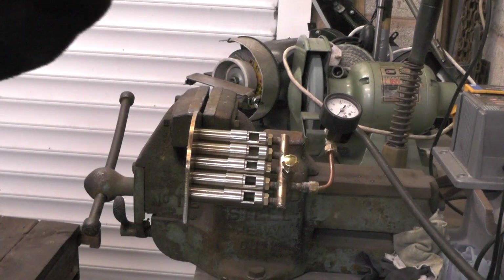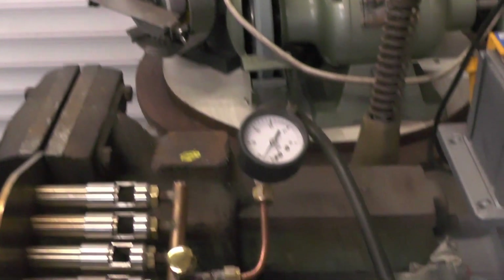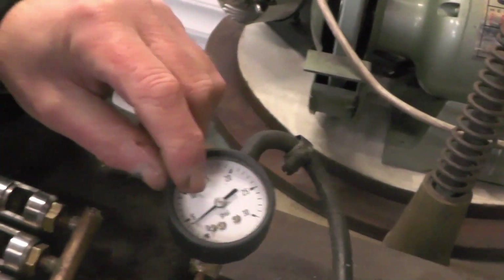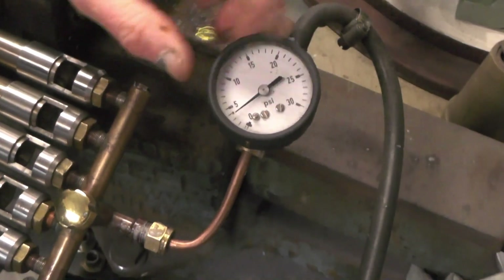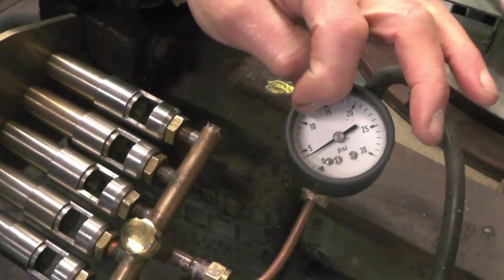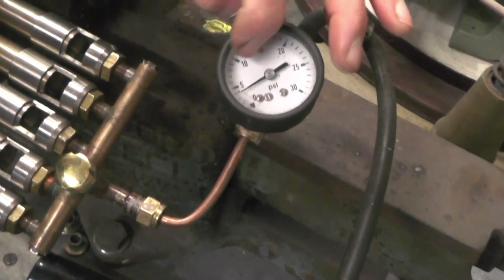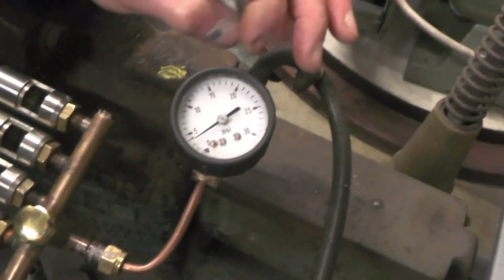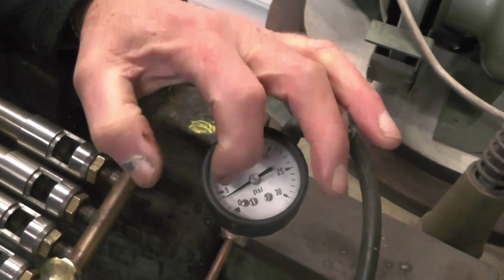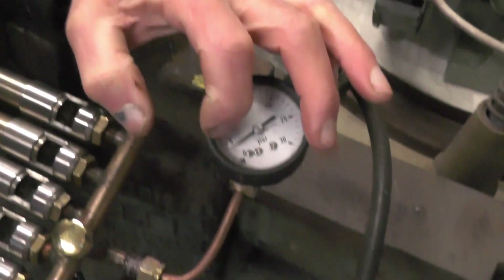I'll just take the camera off the stand a minute and show you this pressure gauge, as I'm in a bit of a tight spot in my workshop. When I've got the regulator fully open it goes up to something like 14 psi, so it must be a 0 to 1 bar regulator. I've got it set at approximately between 3 and 4 psi.